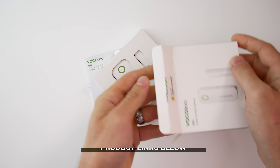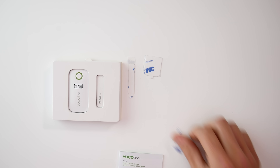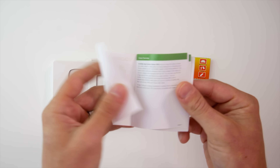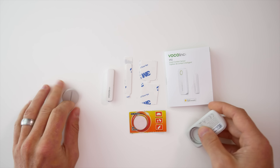So let's take a look. Pretty basic stuff here: we get the contact sensor itself, plenty of extra 3M sticky pads, an included standard CR2032 coin battery, and our user guide. So let's take the sensor out of the packaging and put in the provided battery.